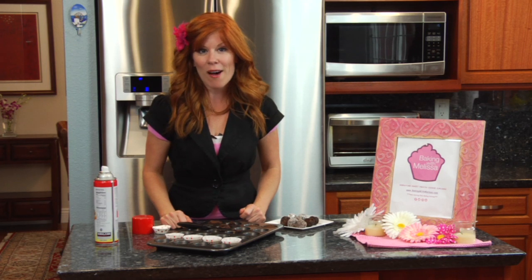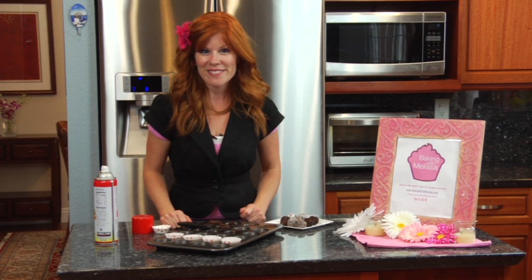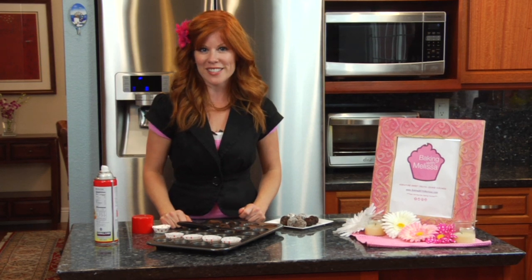And those are my tips and tricks on how to get brownie bites out of a stuck pan. Thanks for joining me. My name is Melissa Randall from BakingWithMelissa.com.